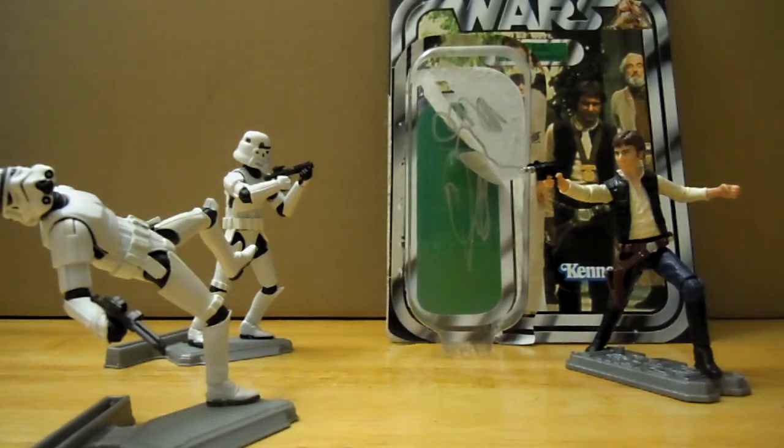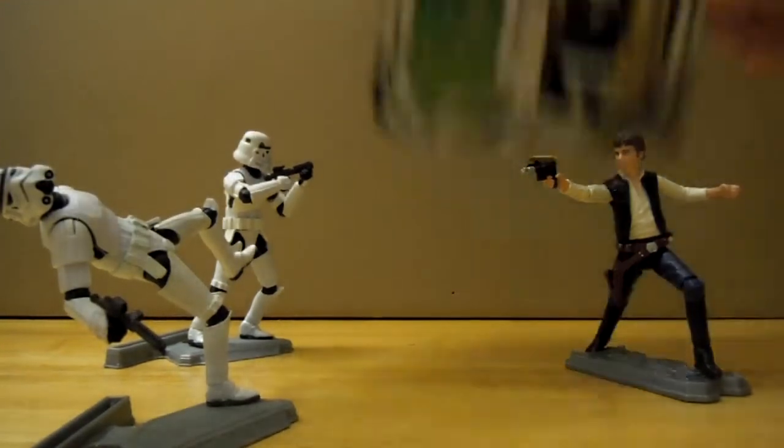Today we will be looking at Star Wars The Vintage Collection figure number 42, Han Solo Yavin Ceremony. You can see this is a nice picture of the Yavin Ceremony Han Solo — almost like a full body picture, as opposed to usually just the face and shoulders.